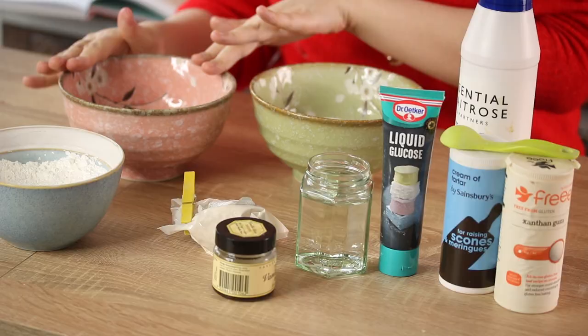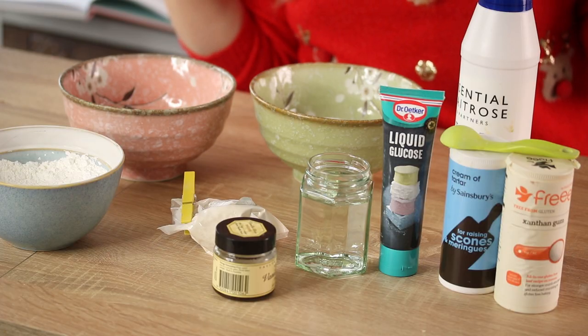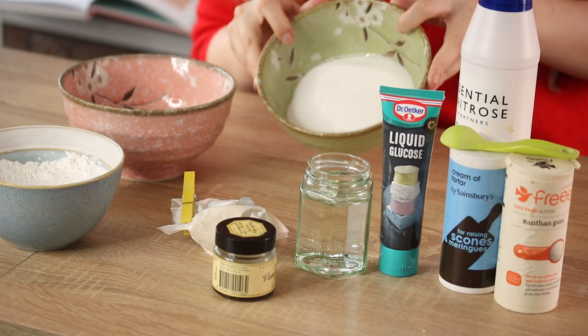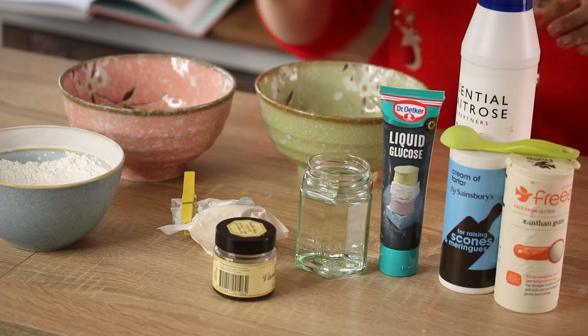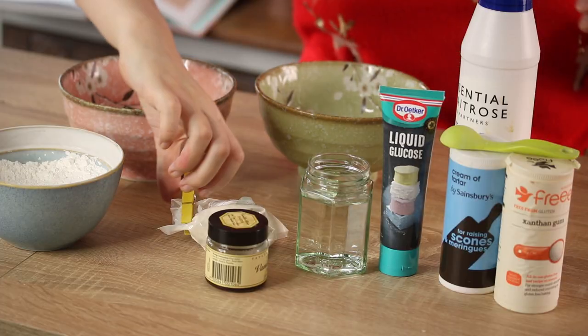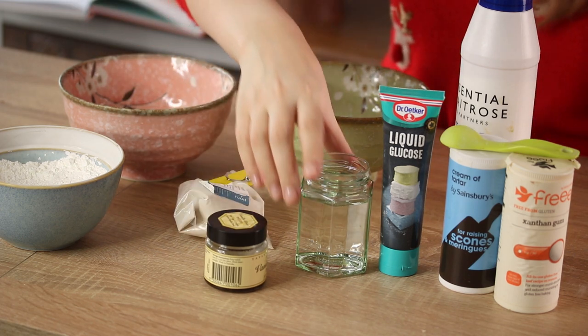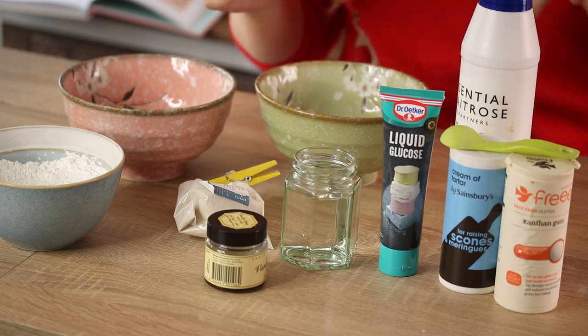For ingredients, I've got some aquafaba in this bowl — that's the liquid drained from a can of chickpeas, the brine. That is going to be whipped up to replace egg whites and make the marshmallow nice and fluffy. In here is caster sugar, and some vanilla to make it taste really nice.